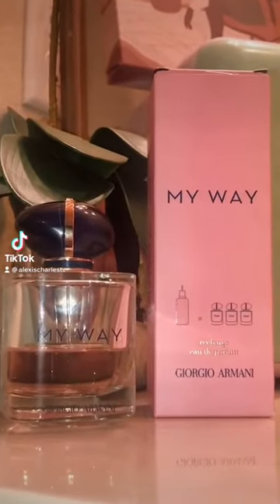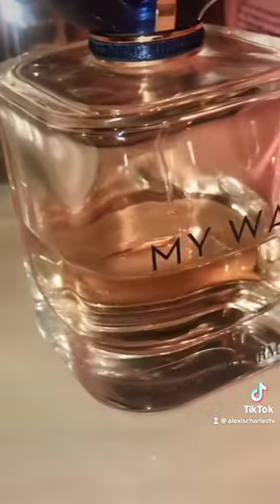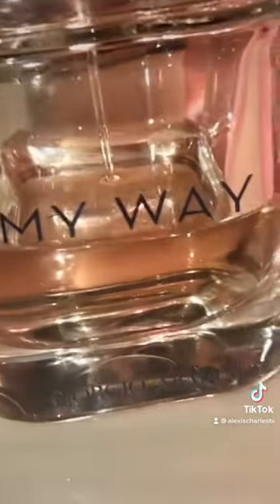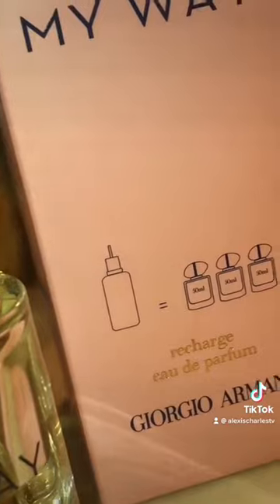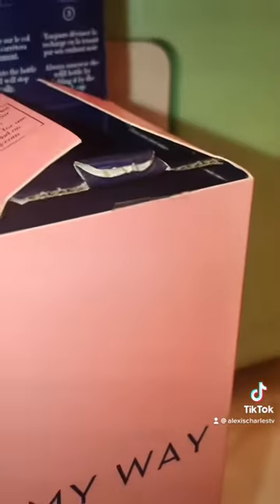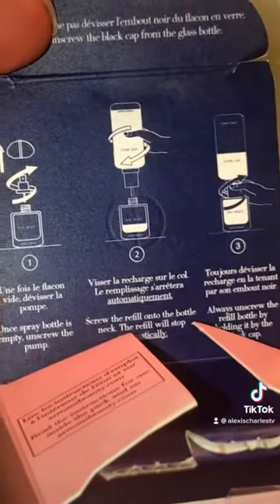Hey guys, join me while I refill my favorite perfume. I was recently in Ulta and saw that they now carry a Recharge Refillable My Way by Giorgio Armani perfume bottle. They give you three easy steps.